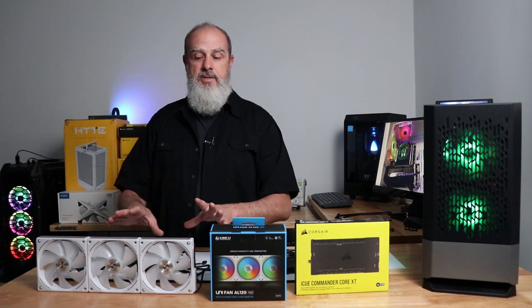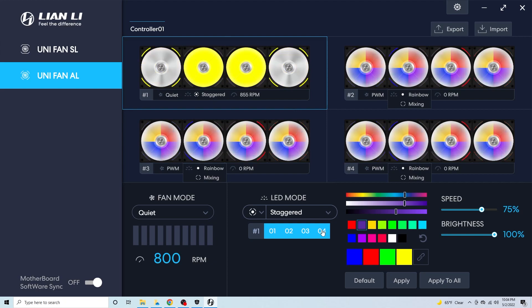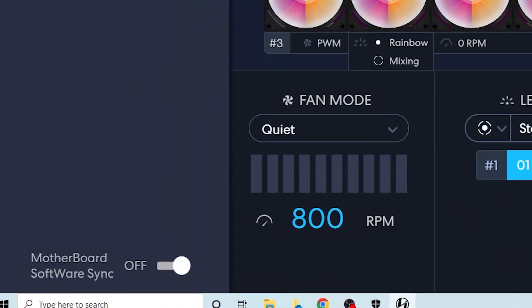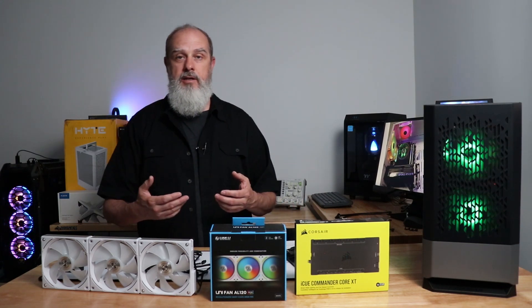Once everything is hooked up, you'll need to install the L-Connect version 2 or version 3 software from Lian Li. From within that software, we're going to put the controller into motherboard sync mode. Also make sure you have the latest version of Corsair iCUE installed.